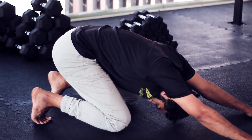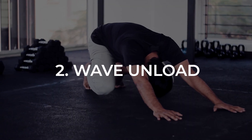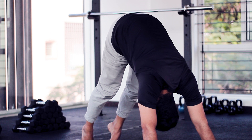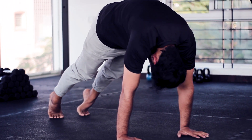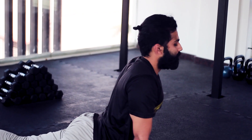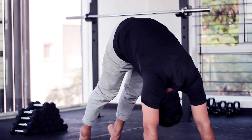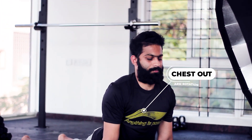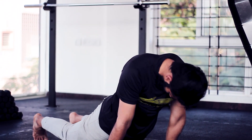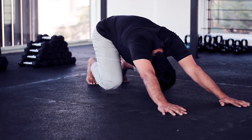The second movement in the series is your wave unload. To perform it, start by driving your hips up directly towards the ceiling with knees super straight. From here, load the shoulders and round your back while keeping your chin tucked in. Begin the wave by dropping the hip down, carrying the wave through your spine and ending up with your chest open and your arms externally rotated. Begin the return by tucking your chin in and carrying the exact same wave going all the way back into that high hip position before returning back into your loaded beast.